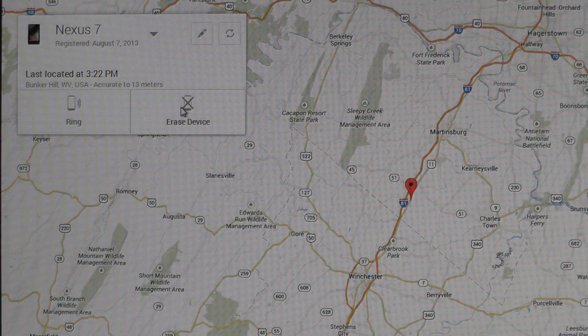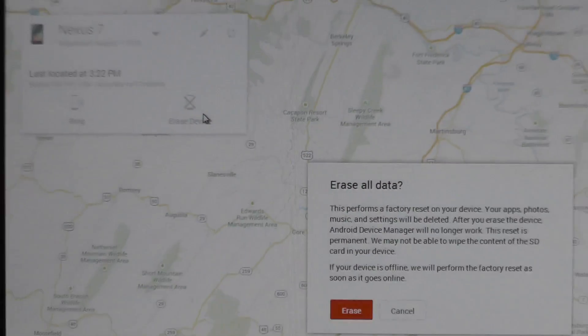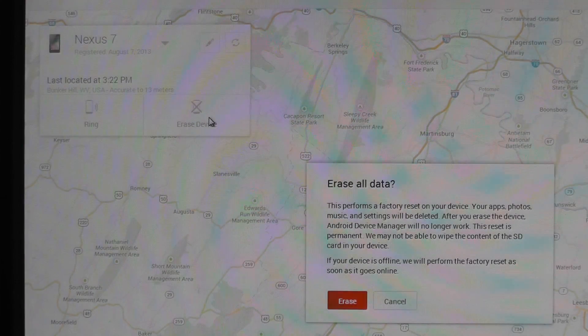But anyway, we'll go ahead and click the erase device button, and you'll get a pop-up. Let me zoom out so we can see it a little bit. There we go. It tells you that it's going to perform a factory reset — all your stuff is gone — and as soon as you go offline, you're not going to be able to locate it anymore because it's not going to be signed in. That's an important thing to keep in mind.